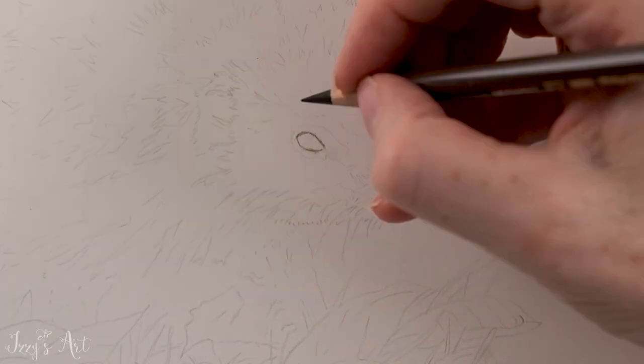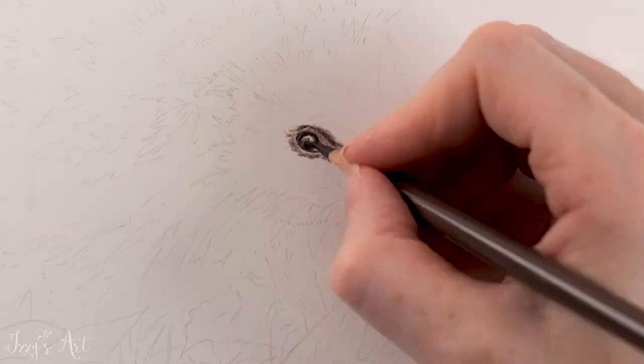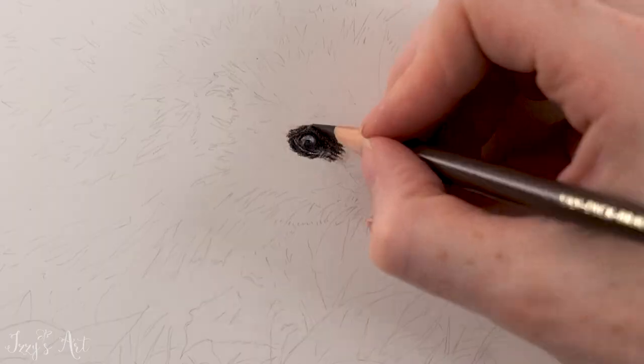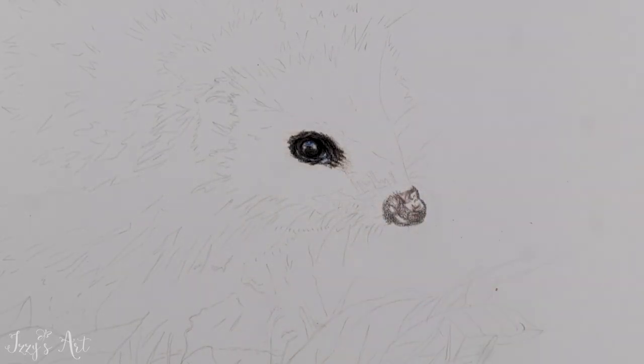I started off by drawing the outline of the eye using a Polychromos Van Dyke Brown, and then I built up the darker shades using some black, chocolate, nightshade and some white for the highlight. I then drew in the nose using these same colours along with some grey.